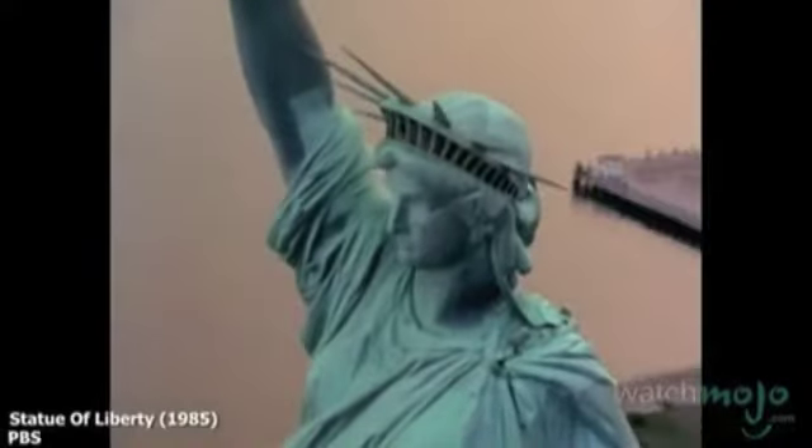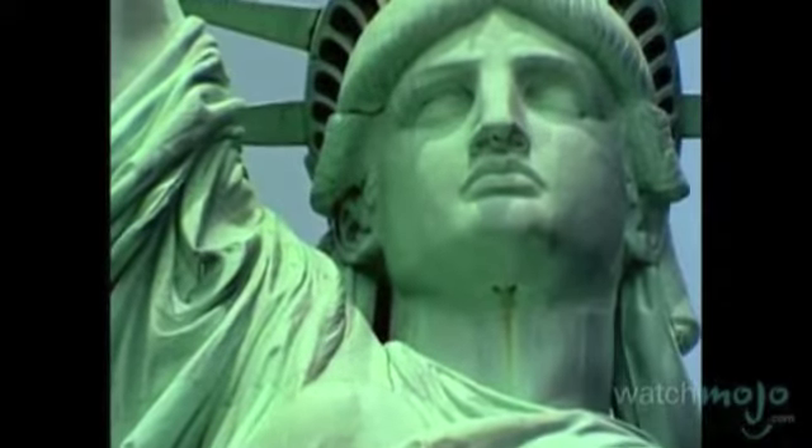That height is doubled by the pedestal on which she stands. Built on an iron support structure, the Statue of Liberty's skin is made of copper. Originally the color of copper, by 1900 the statue's exterior had begun to change color. Eventually, the decision was made to leave this patina on the statue, and today she is the pale green color we know and love.